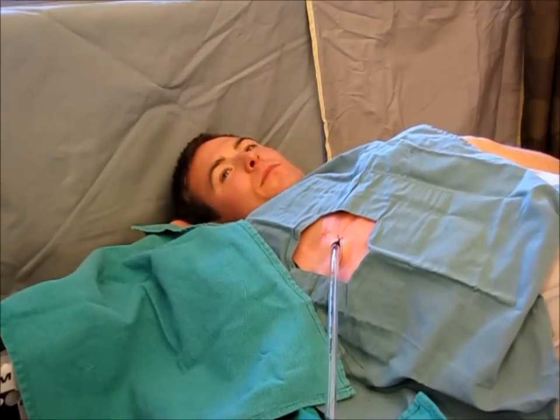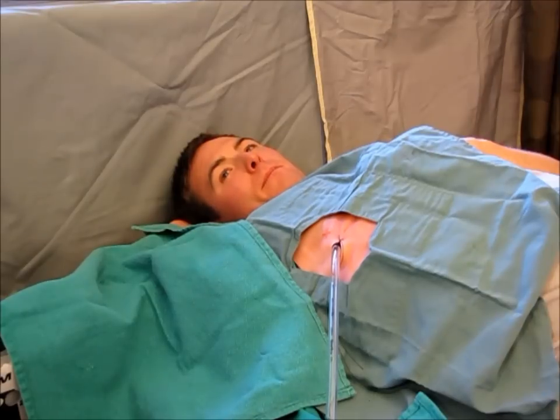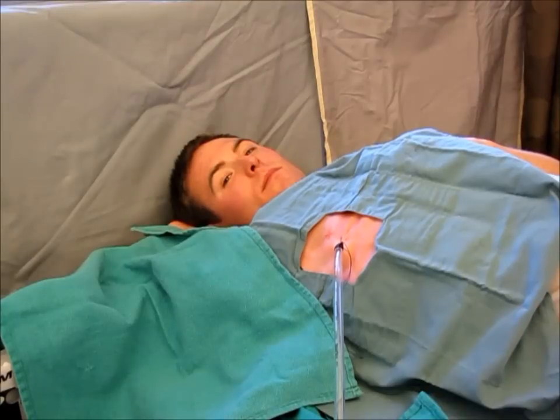It is important to have the patient blow out through pursed lips as it increases the thoracic pressure and you can hear that the patient is in fact performing the maneuver. When pulling the tube out, it is again important to warn the patient that it may feel uncomfortable or even painful, and warn the patient that this time you will be taking the chest tube out.